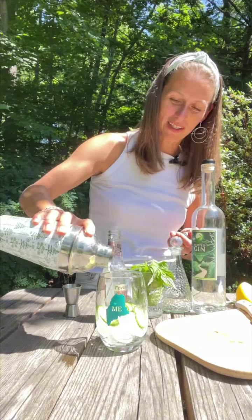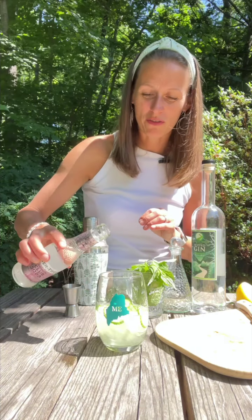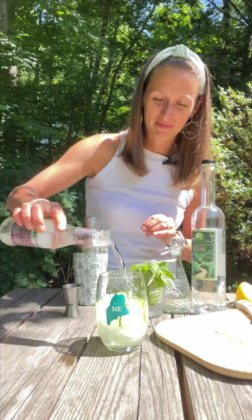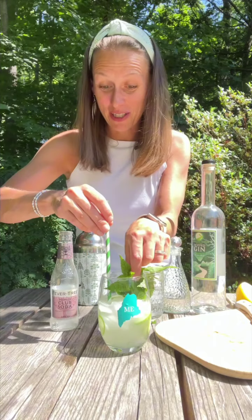We're ready to serve our mojito. Now I'm going to top this with two ounces of soda water and we'll tuck some mint in there as well. And for good measure, a nice green straw. A perfect cocktail to enjoy in your garden. Cheers!